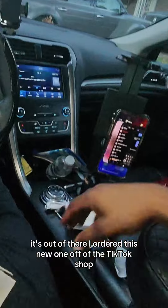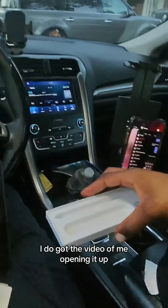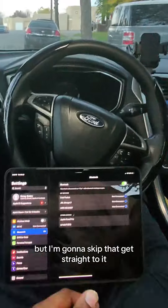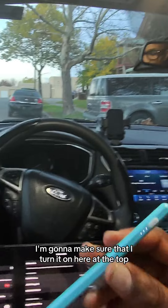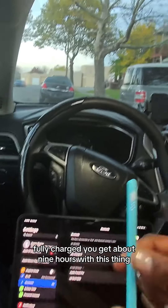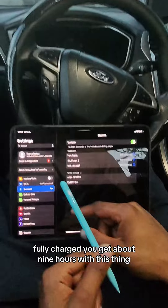I ordered this new one off of the TikTok shop. I do have a video of me opening it up, but I'm going to skip that and get straight to it. Here it is — I'm going to turn it on at the top. Fully charged, you get about nine hours with this thing.